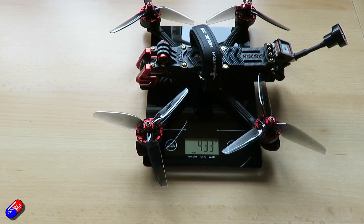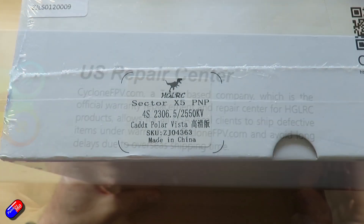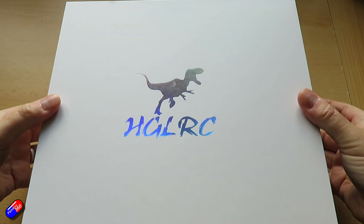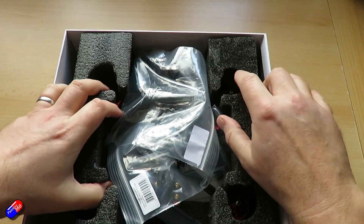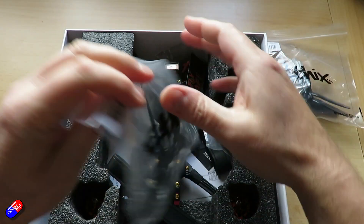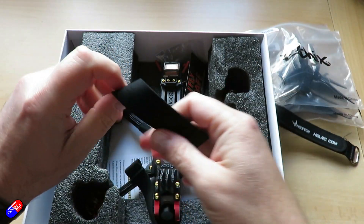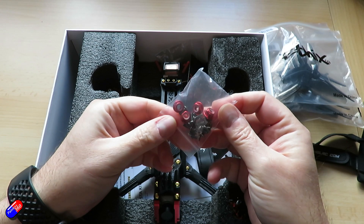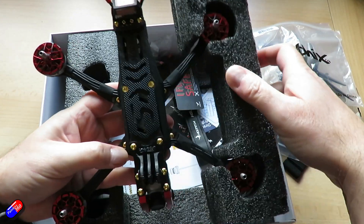This is the HGLRC Sector X5 FPV racing drone — that's what they're calling it on the website. It has the Sector X5 FR freestyle frame with a wheelbase of 210 millimetres. The flight controller is an F722 mini that supports 3 to 6S LiPo. Underneath that is a 45-amp Zeus version 2 4-in-1 ESC setup. The camera at the front is a Caddix Polar Vista, and we have the Aeolus 2306.5 motors. The KV on mine is 2550 for the 4S version, but you can get lots of different setups.